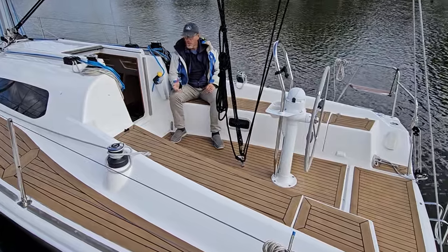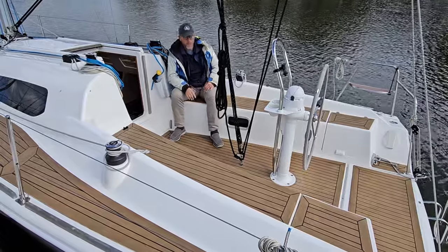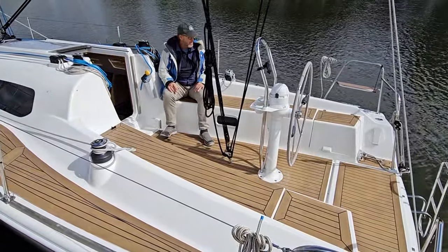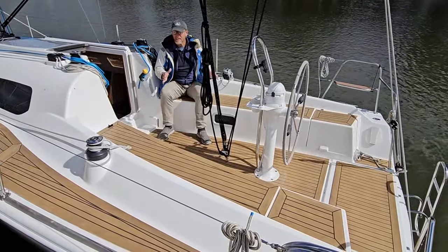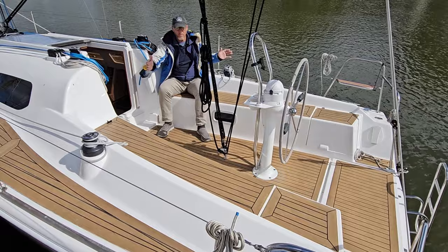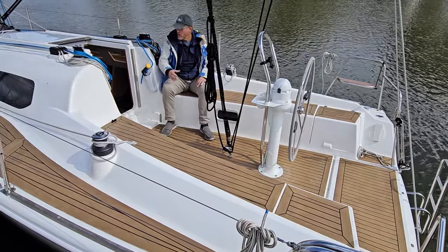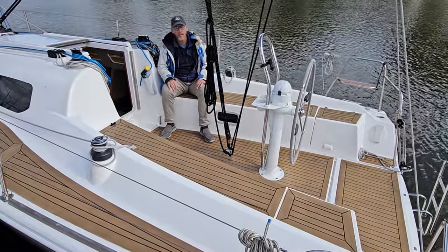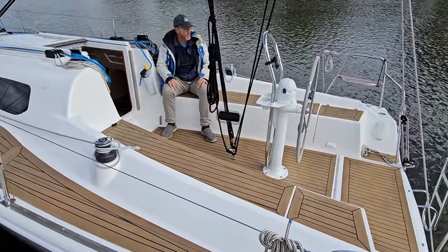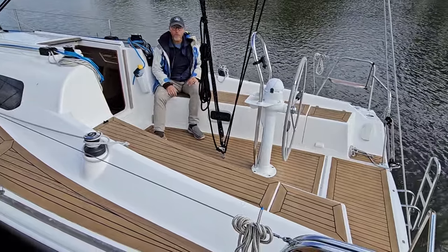This is the Vico S30 — their sport model of a 30-foot boat. This is the boat that got me flying over to Europe to check it out. I had heard about it, seen it in pictures, and seen some other reviews, but I needed to get aboard myself because we were looking for a boat that had a really big cockpit, spacious enough to have a crowd sail aboard in a 30-foot package.